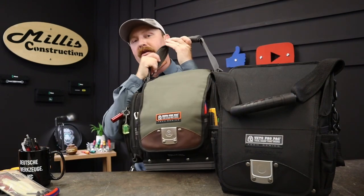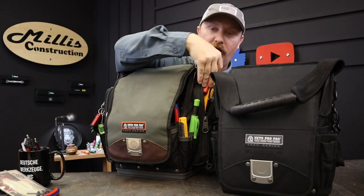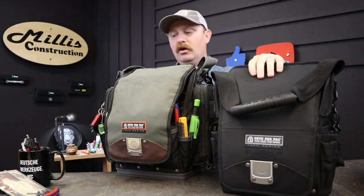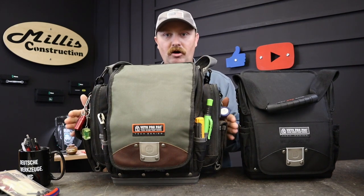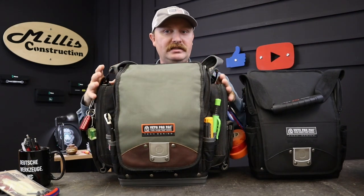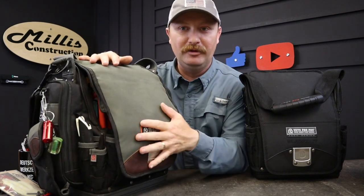Throwing it up next to the ridiculous TP Double XL - yeah, that's what 40 pounds will do. On the TP Double XL you get all your meter pockets on the side, so you end up with this very wide bag. It goes all the way from here to here. The TPXD is just dramatically smaller than the TP Double XL.